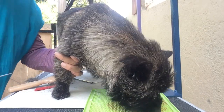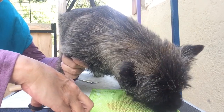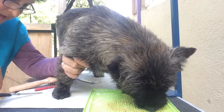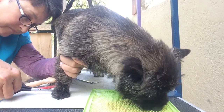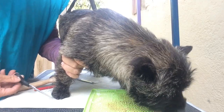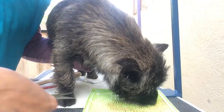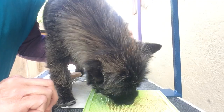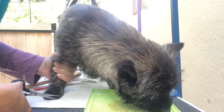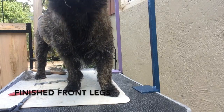This is where the licking mat comes in handy. So as she stands there on the mat, I will just take the scissors and trim around the edge of her foot. And if they insist on picking up that paw — which she isn't, which is kind of nice — pick up the opposite paw, and then they'll be forced to stand on their foot. But since she's being a good girl, I think I'll leave her.